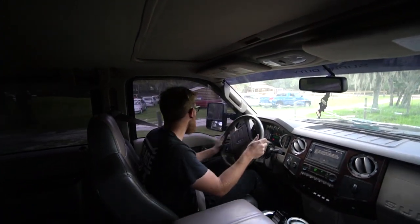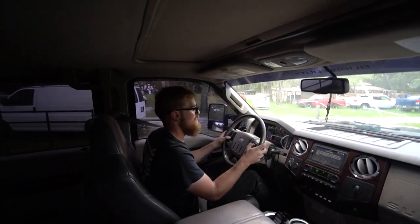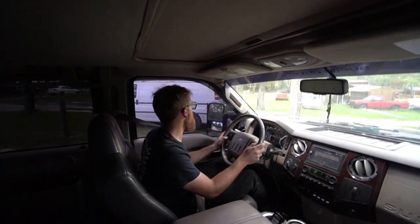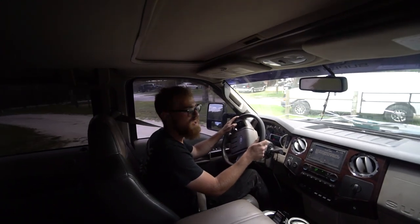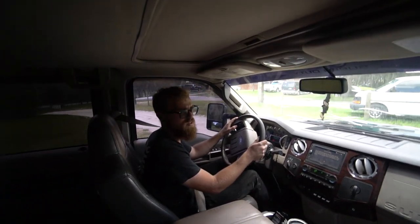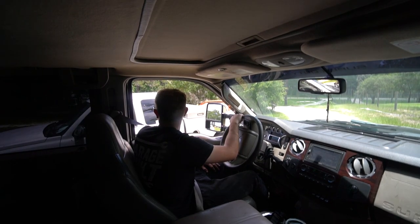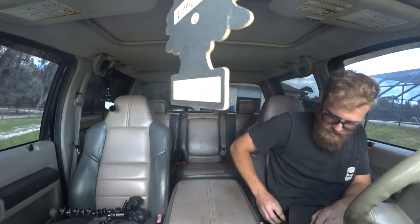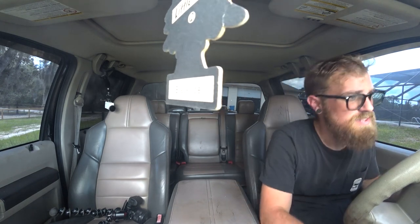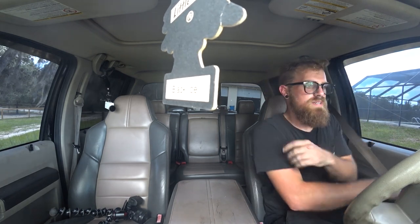Check this out — steering wheel AC controls. No big deal, just the coolest thing. Nicest, newest vehicle I've ever owned. That is so much better. We've got a dealer plate — it'd be nice just to cruise it down the road. All right guys, first real drive in this thing. We're going to hit the road. Got a tag, dealer insurance. I'm ready to rip.